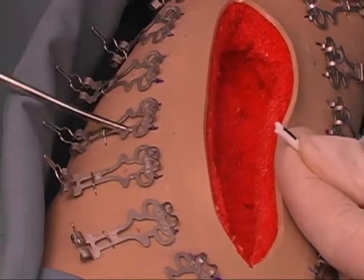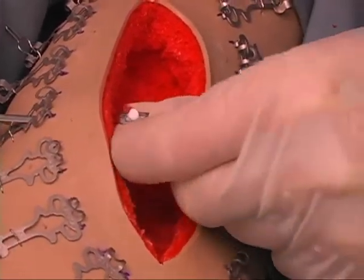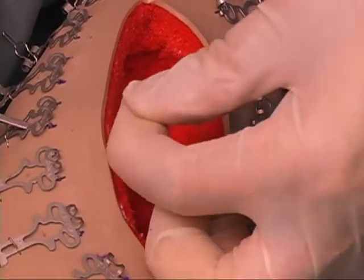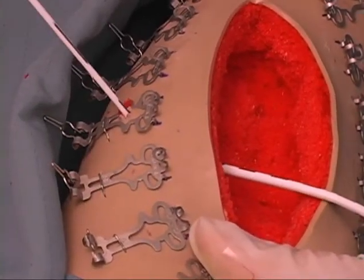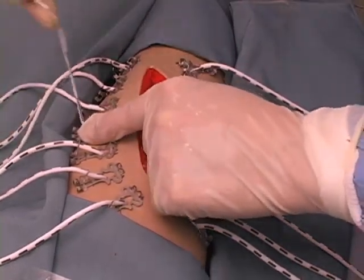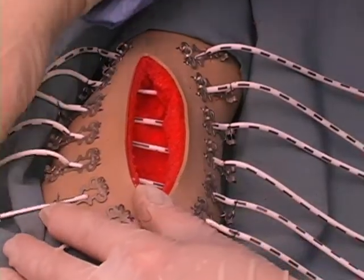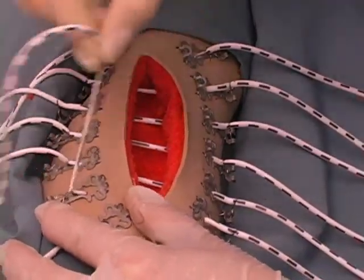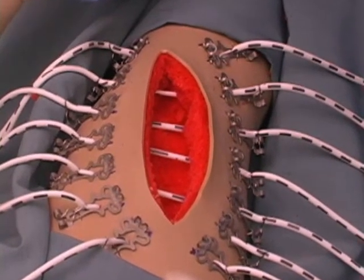Use the loop cannulator as a blunt dissector and to retrieve the end of the elastomer. Pull the elastomer through the skin a minimum of 5 cm. Feed the elastomer end through the eye of the wire cleat and draw to the desired tension. Holding the wire cleat down with one finger, pull the elastomer up to lock. The elastomer can be released and reset repeatedly.